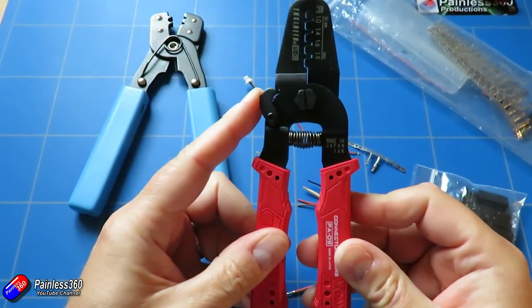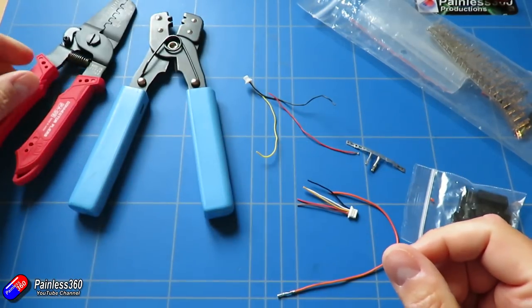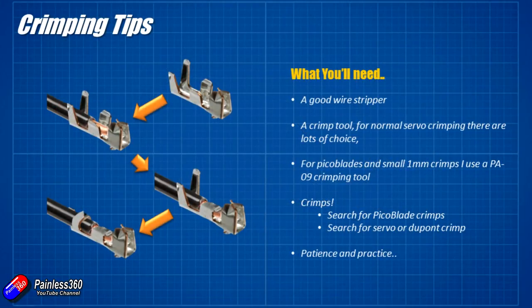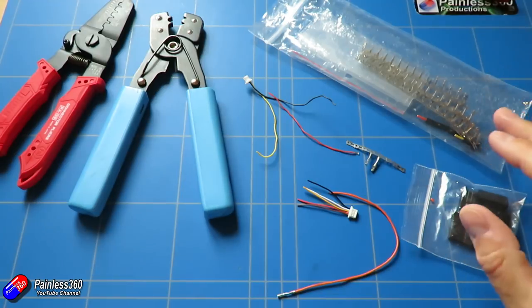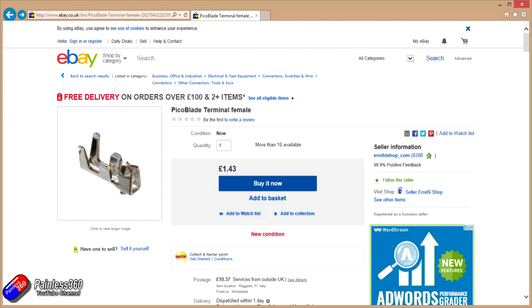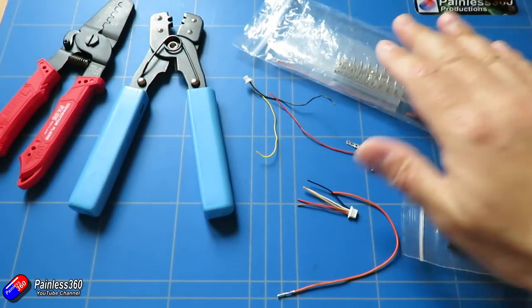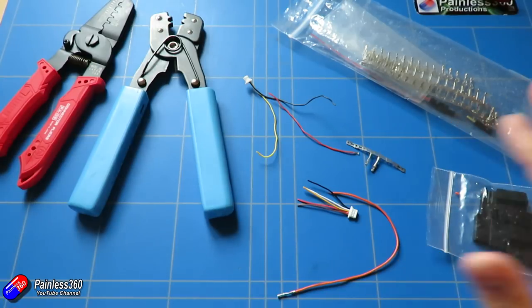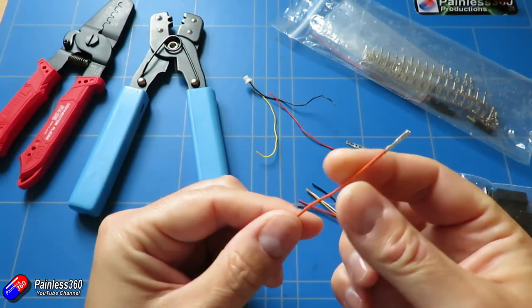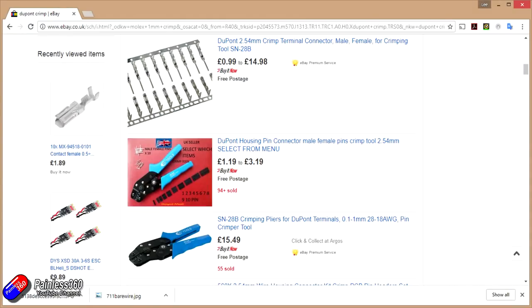If you don't want to spend 300 dollars on the proper tool, this is probably going to get you close enough. It's still not perfect for those things but it will allow you to make those crimps. You're going to need crimps obviously — they come in lots of packets and I tend to buy them from places like eBay. If you're looking for Pico blades, put the name of the crimp followed by the word 'crimp' and you'll usually find them — typically shipped from China, so give yourself three or four weeks. For servo-style crimps, search for 'servo crimp' or 'DuPont crimp' and you'll find them along with suitable tools as well.